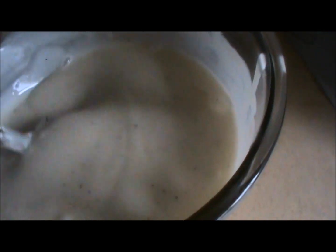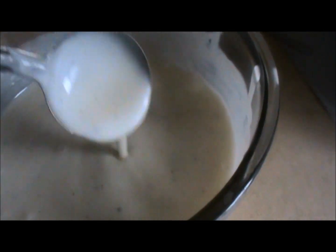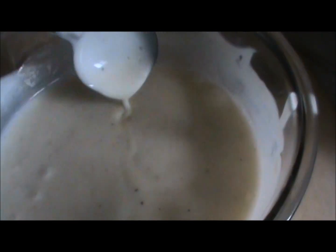Always move slowly, because if you move fast, the cream and water will separate from the yogurt.